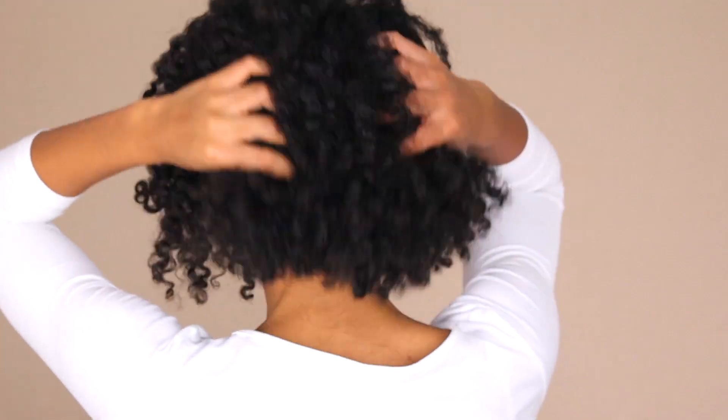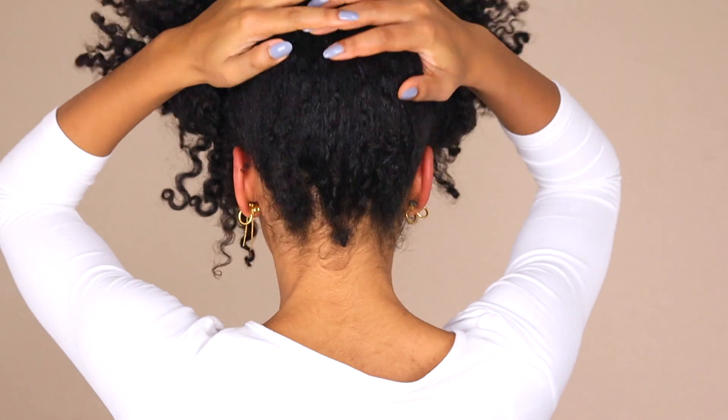And there you go — here is my super defined braid out. I hope you guys enjoyed, and see you guys in the next video!